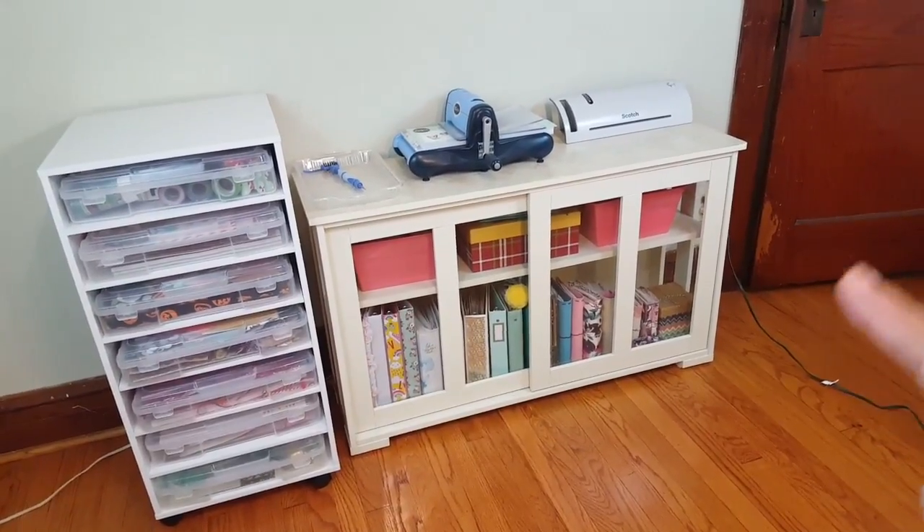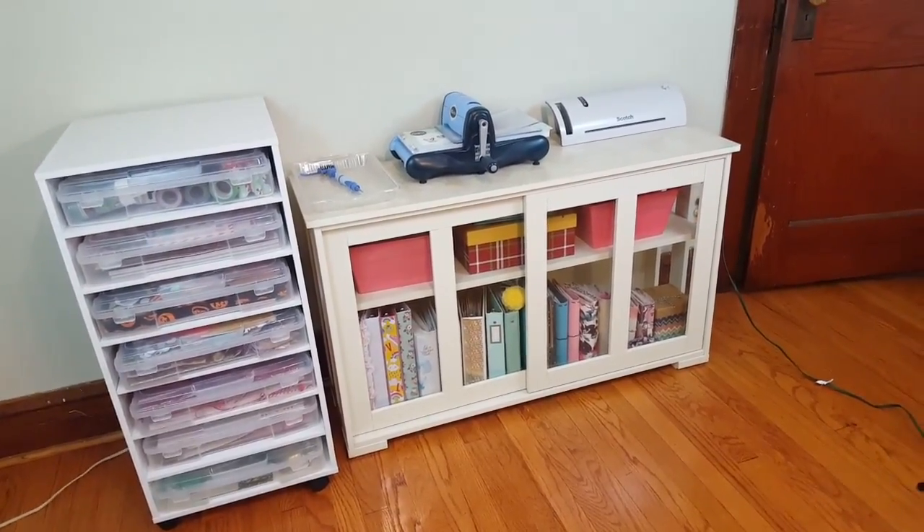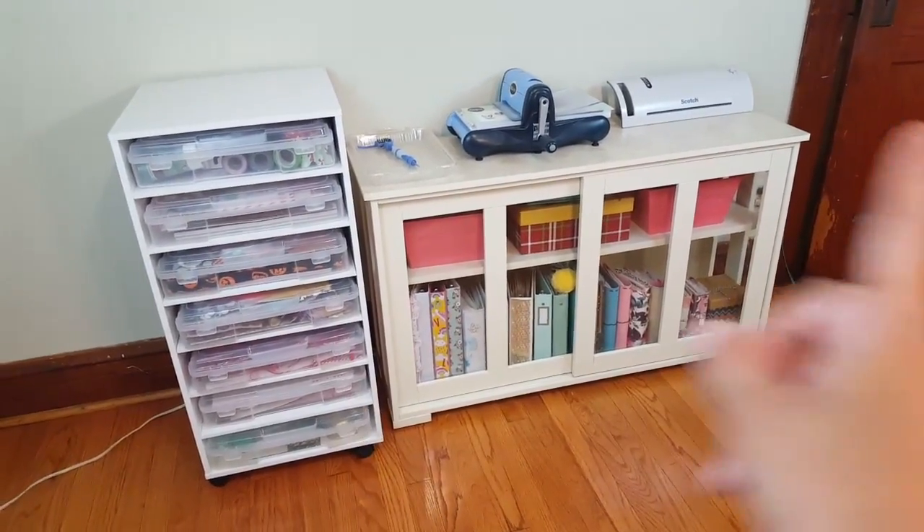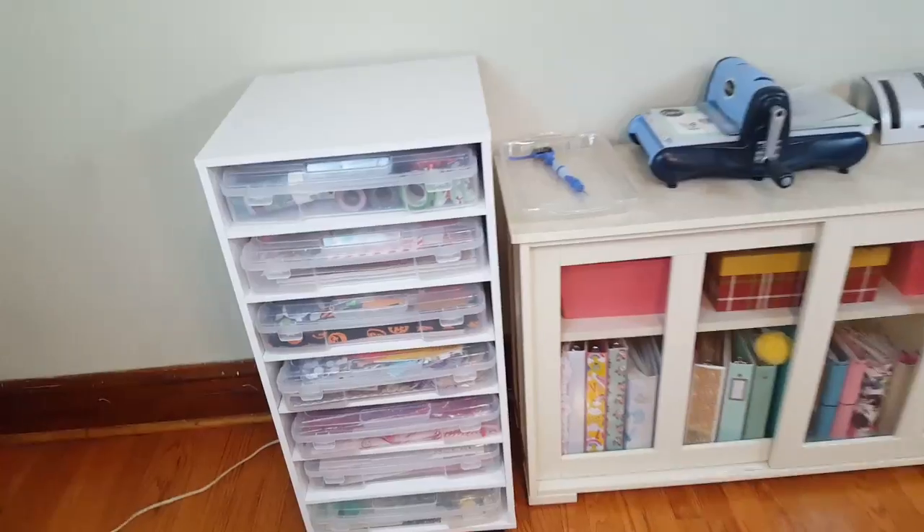I'm going to show you guys this area right here — this is my area that's in the dining room, the second part. I have my Walmart unit right there and then my Michael's unit, so we're going to go ahead and start with the Michael's one.